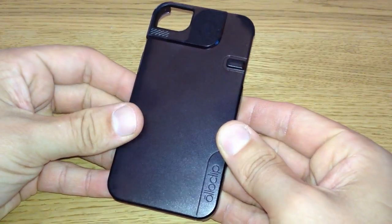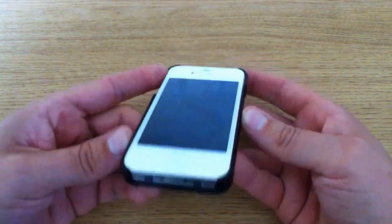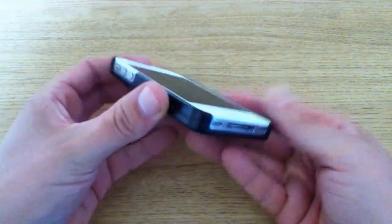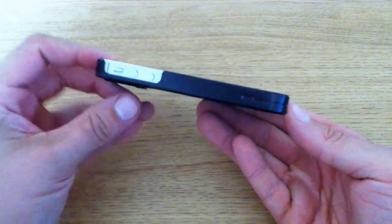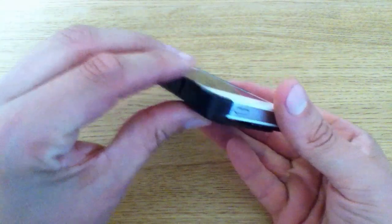So let's get into the review and talk design. This case is incredibly light, made out of very durable plastic and is incredibly slim, fitting around your iPhone. We have a really snug fitting case around your iPhone — it feels fantastic in the hand and adds hardly any bulk at all.